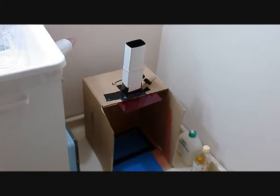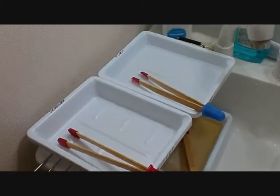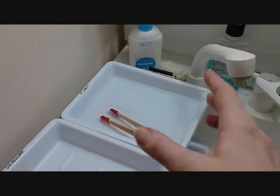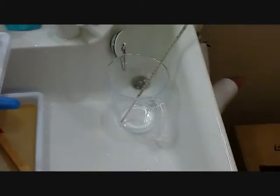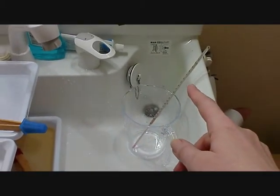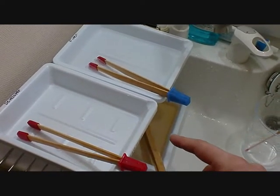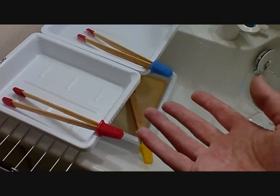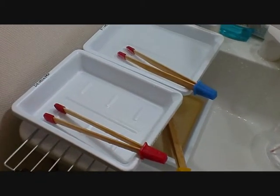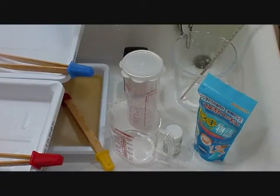I'm getting set up in the sink. For chemicals, I'm using fixer bought from Yodobashi Camera — it makes five liters and costs 790 yen, mixed one part fixer to four parts water. The thermometer and trays were from the 100 yen shop; the trays were 200 yen each from Yodobashi Camera, and tongs were less than 300 yen. I'm using vinegar from Lawson 100 as my stop bath.